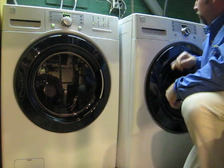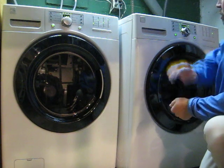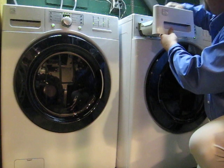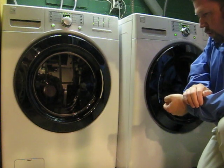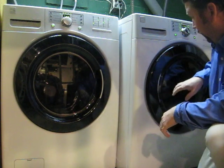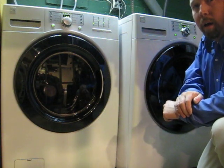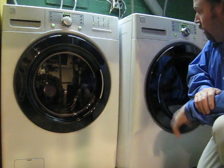The dryer pretty much works the same way. You turn it on and dial in however you want to run it. This is a steam dryer, which is nice. It has a container up here that you fill with water, and you can do a quick steam cycle if you want to sanitize a shirt or if you have a shirt that's wrinkly and you want to get the wrinkles out quickly. There's also a tray you can put in there to sanitize things like sneakers or decorative pillows, so you don't have to worry about throwing them in the washer and having them get tumbled around.